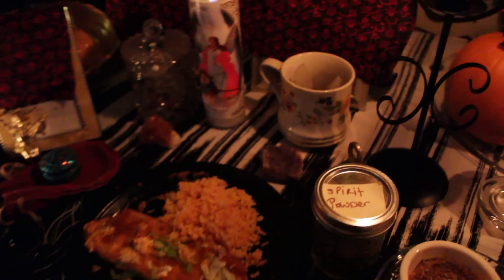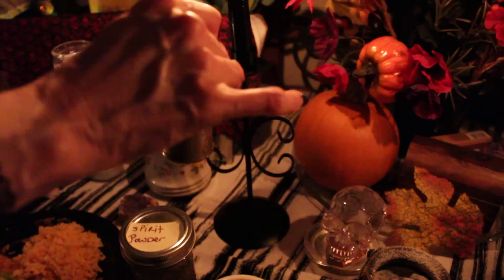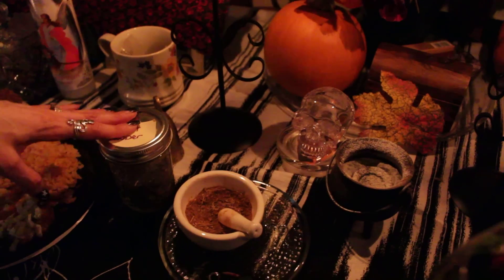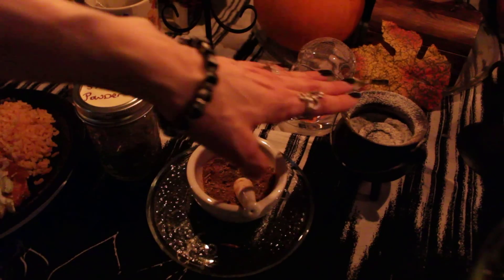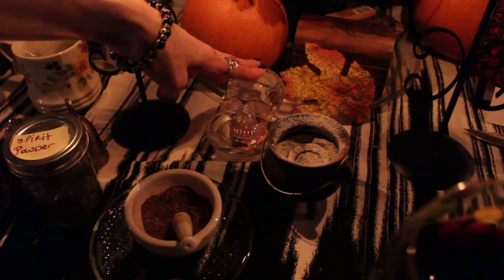I also have the bell that we're going to ring before we start — I'll ring that to call in the spirits. I have spirit powder here from the Witch's Book of the Dead, and spirit incense that I made. The charcoal is getting warmed up here.